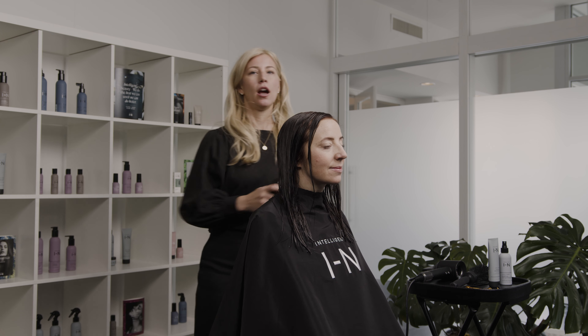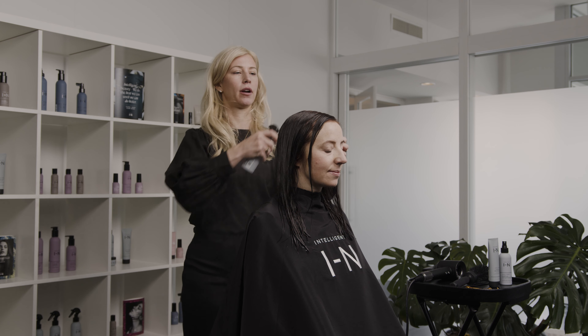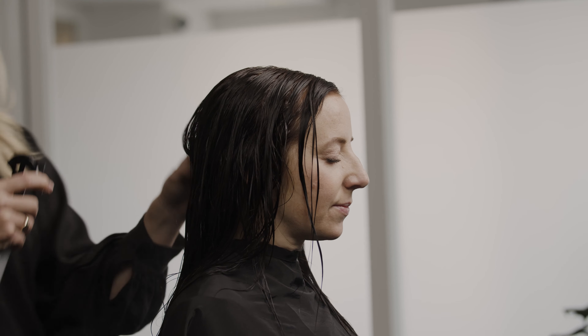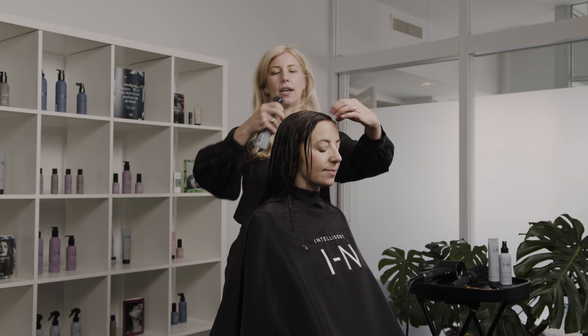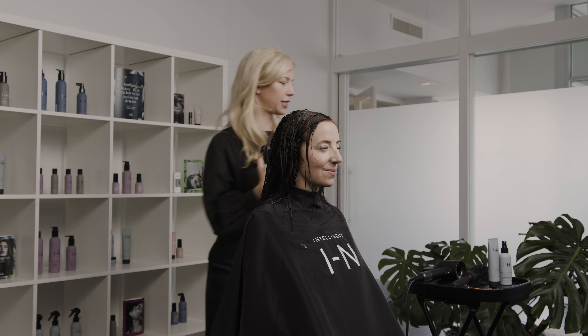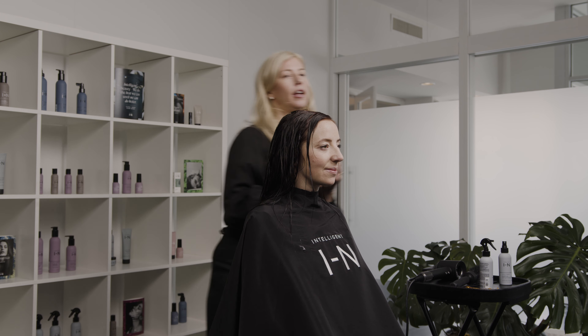I'm going to start with using our Good Hair Guardian Thermal Primer. This is going to be fantastic for keeping her hair healthy and lightweight. It's going to protect from heat styling, and the aroma is just incredible — it just sets the tone for the blowout.